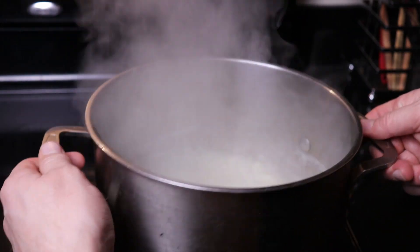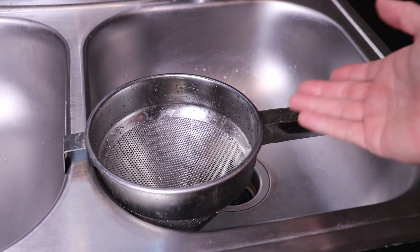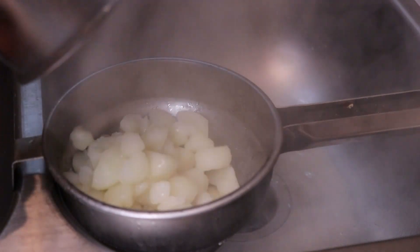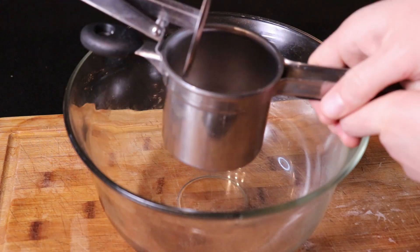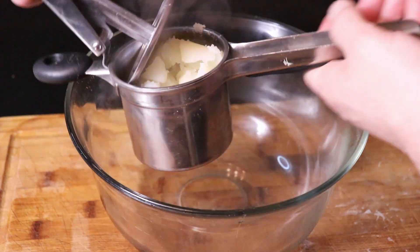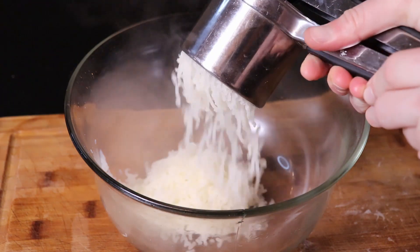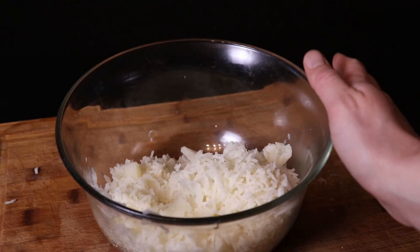Go ahead and strain out your potatoes. Then while they are hot, break out the ricer and add those potatoes in a little bit at a time, gently press, and fluffy goodness comes out the other side. You can try this from multiple angles — I like first person the best. Then we're going to let these cool for about 15 minutes.